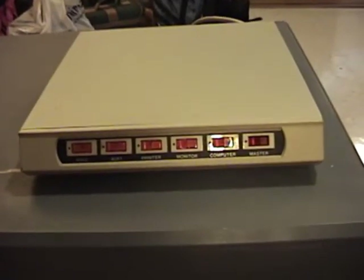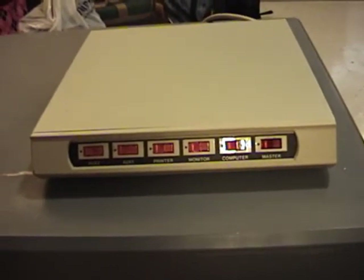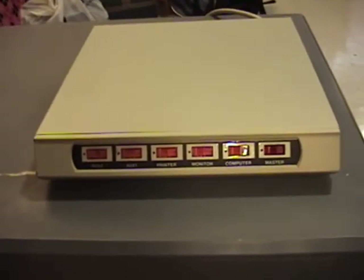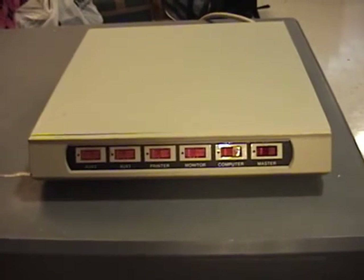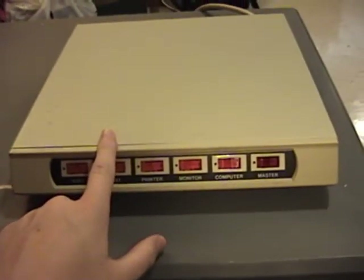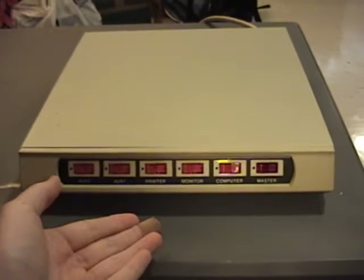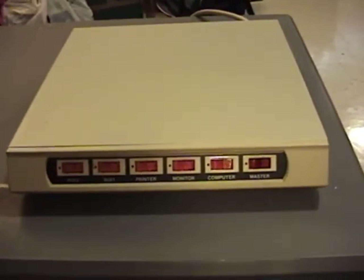I've got something a bit unique to show today. It's a little something that I bought myself over Christmas. This is one of those generic computer-oriented surge protectors. If you've never seen one of these things, this is functionally a surge protector but of a special design and a special feature set meant specifically for use with computers.